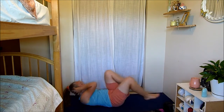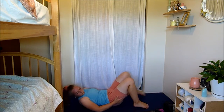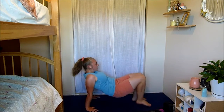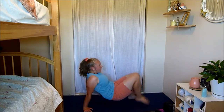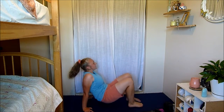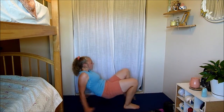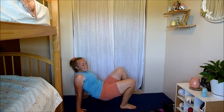Abs are on fire! Next we have crab knee to crab toe touch — you're going to go knee, knee, toe, toe. Here we go. Really getting a little bit of cardio, also working your abs for support and stability. Keep going guys, you're doing awesome. Abs are nice and tucked in. Fifteen seconds left — three, two, and one.